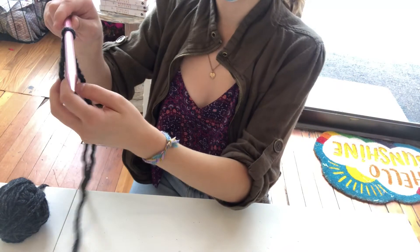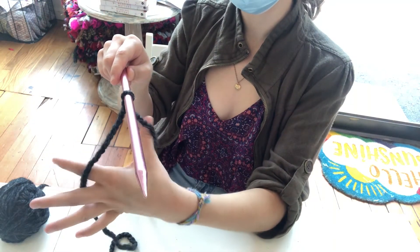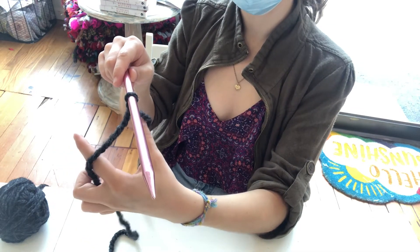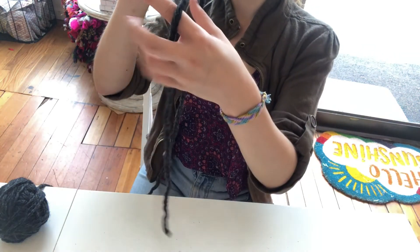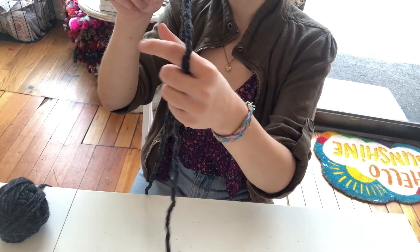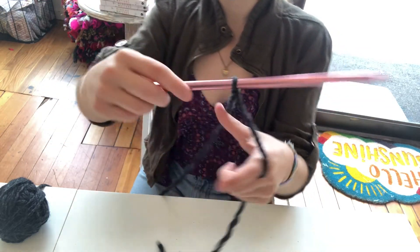The hardest part of casting on is just initially getting your hand positioning right, so we're going to do that first. My thumb is parting the longer string and my pointer finger is parting the shorter string — just do that to start.